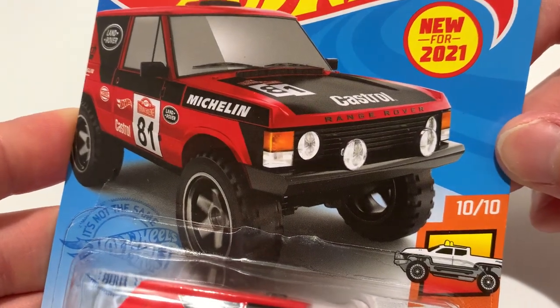Hey YouTube, it's me Julian. Here is the Range Rover Classic, new for 2021. Pretty awesome, love the deco on it.